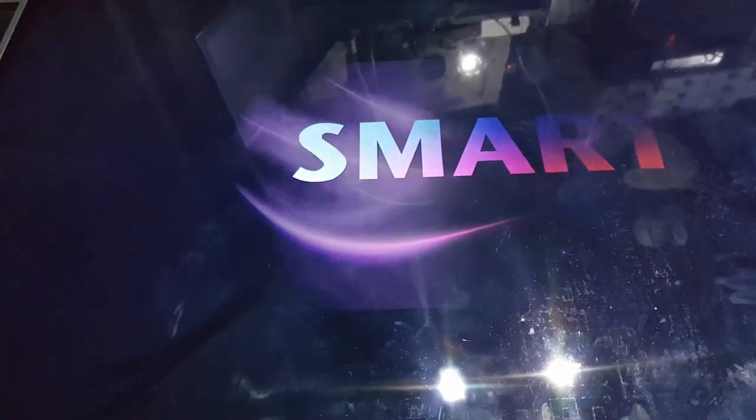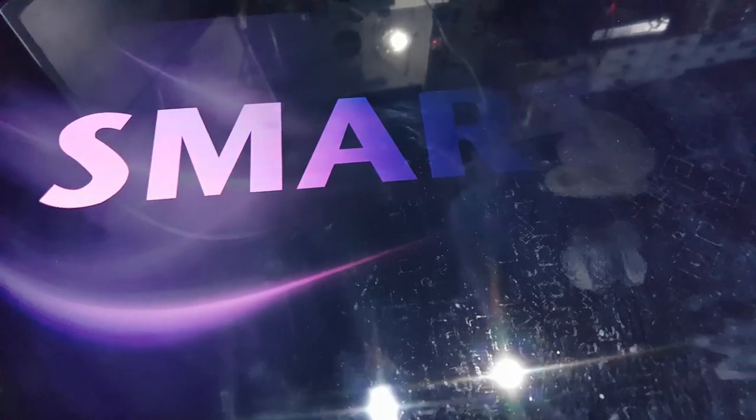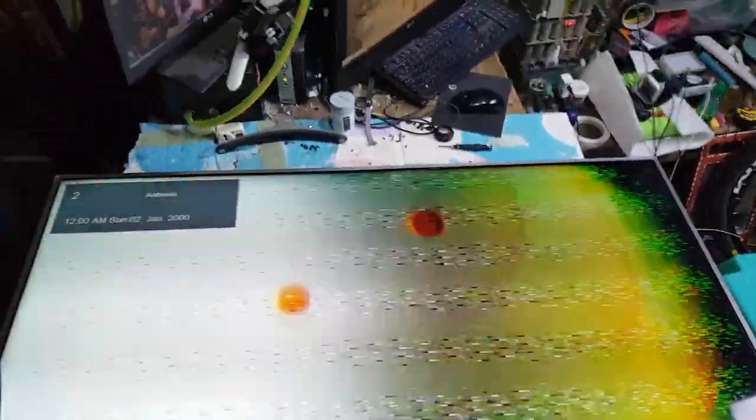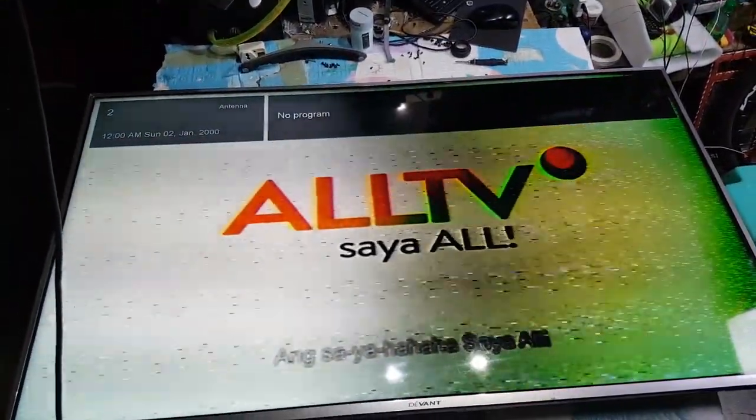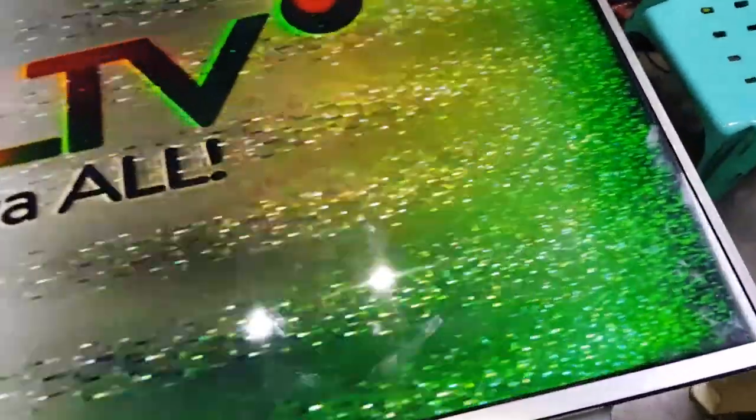Hello, good day everyone, this is Tefs, welcome back again to this channel. This next repair is a Devant smart LED TV — it's turning on but the screen image is darker on the other side. I will show you how to fix it. If you are new to this channel, please like and subscribe, and ring the notification bell to keep you updated. Let's get started.